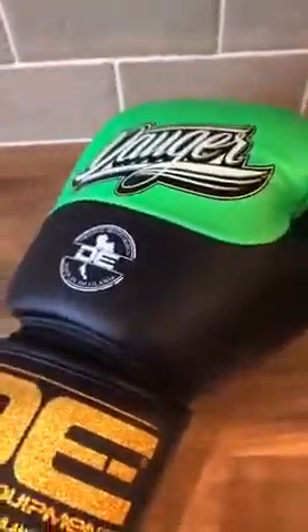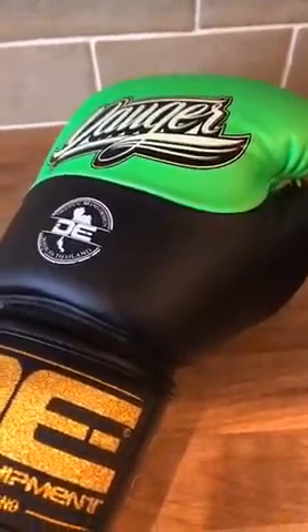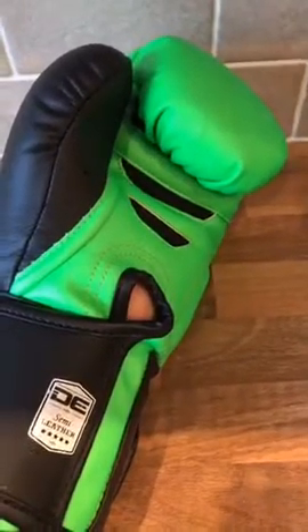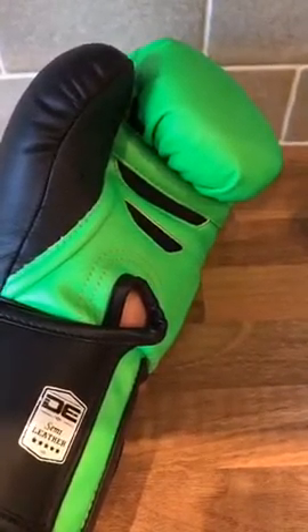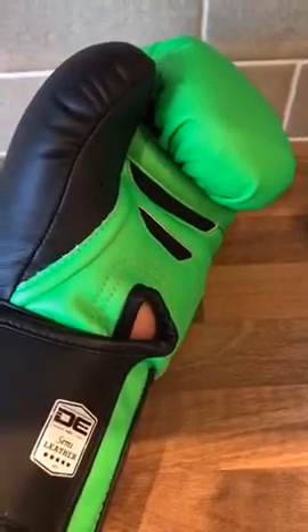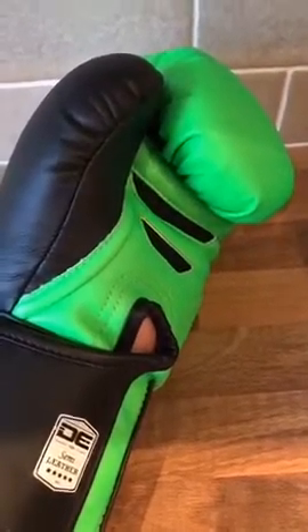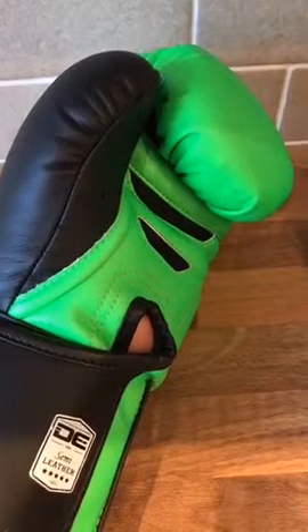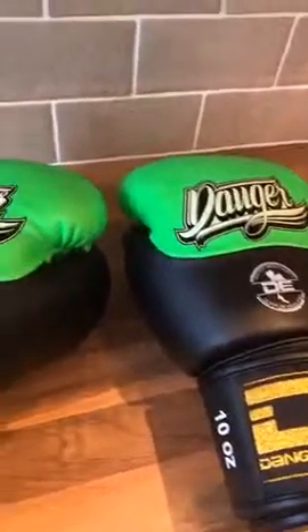So you can get quite a decent pair of gloves for relatively little money. If you have any comments or questions, please drop them down below and I'll come back and answer those for you. Our next video is going to be on Monday — I think we've got the Top King pro shin guards to do. I hope you liked today's video on the Danger Evolution boxing gloves. Have a good day!